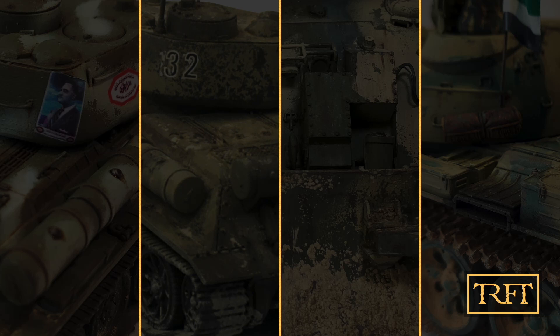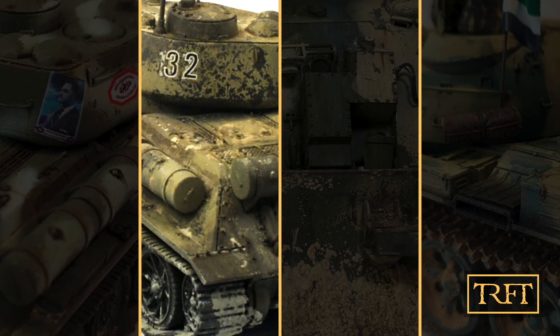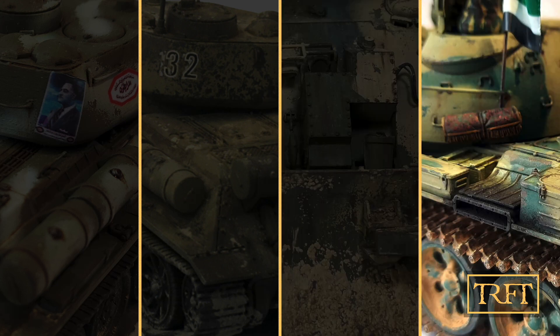Hello weathering fans and welcome to our 15th Race for Terra Community Spotlight. In today's video you will have the chance to see not one but four unique projects. At first sight it looks like they're fairly homogenous because all of them are models of real-world military vehicles. However, nothing could be further from the truth as you will see.